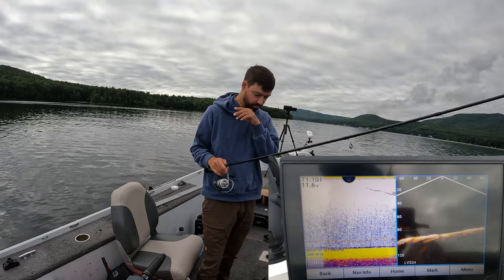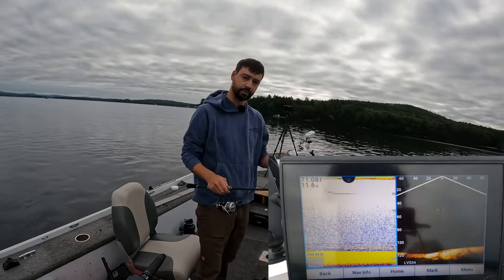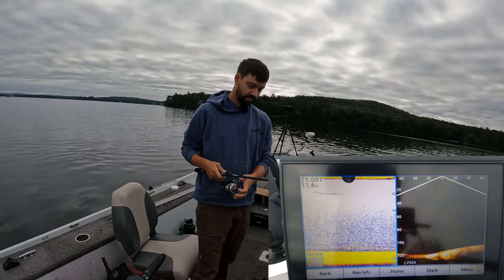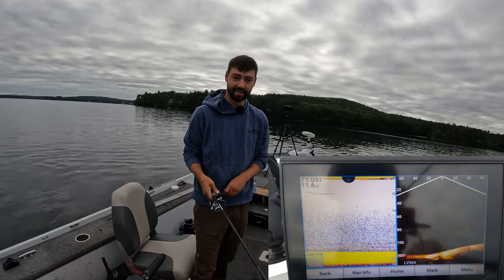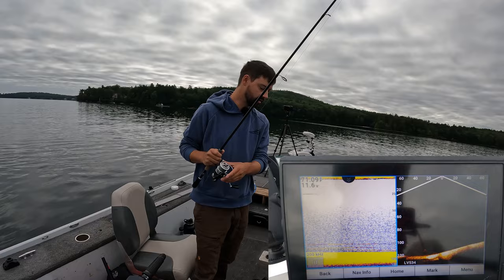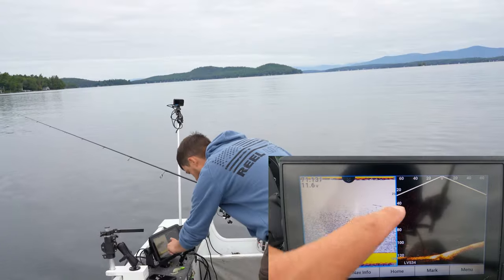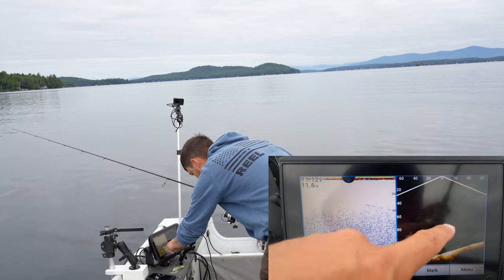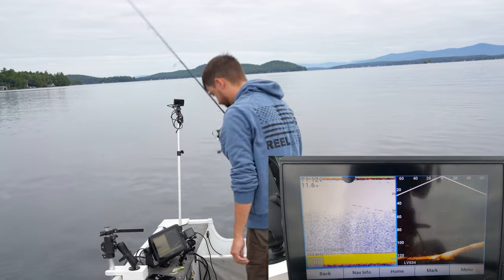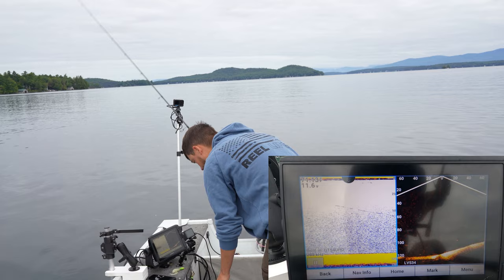Not a big one, but there's my jig going down — you want to see your jig going down the entire way; that's the best thing you can do. Just like any schooling fish, the more fish you see the better, because they're going to compete like the seagulls from Finding Nemo — they have to see that competition and they really don't want to be left out, so they're pretty much always hungry. There's me going down on LiveScope, that little tiny dot, and I'm fishing for those little marks right there.